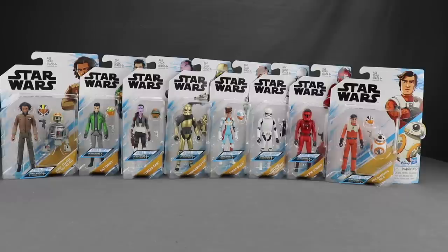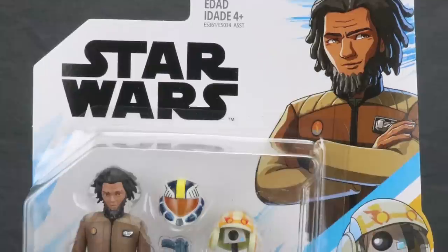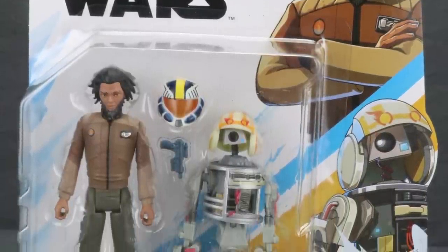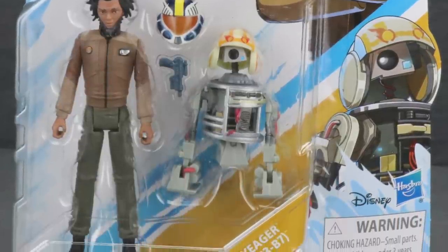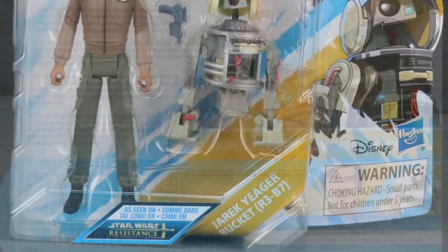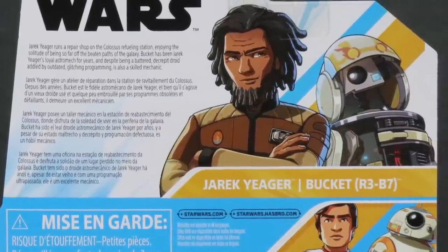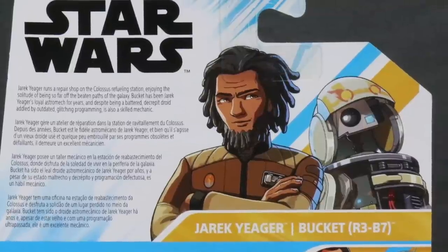These are very basic figures overall, like we've seen in the past with the five points of articulation. They come packaged on pretty standardized-looking card backs. You've got the Star Wars logo up at the top, individual artwork for each character up in the corner, and the figures are clearly displayed with the names down below. On the back of the packaging we have individual artwork and brief bios in multiple languages.